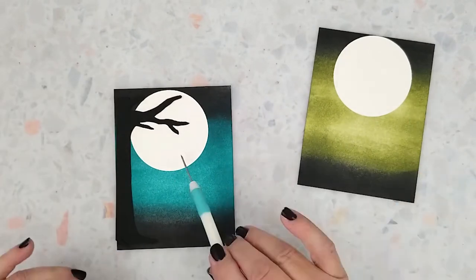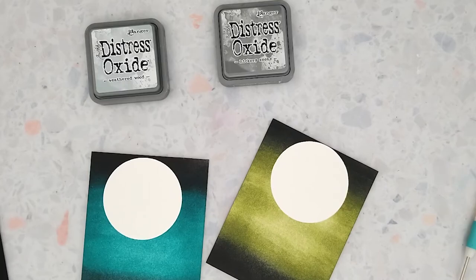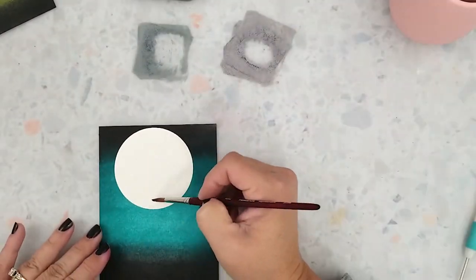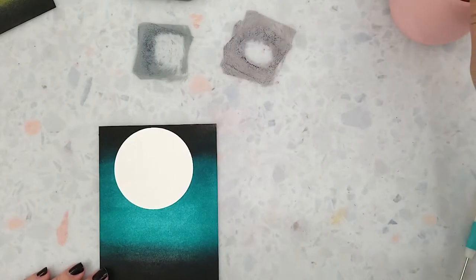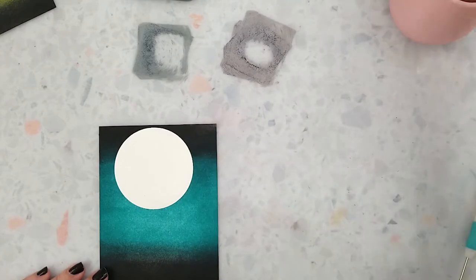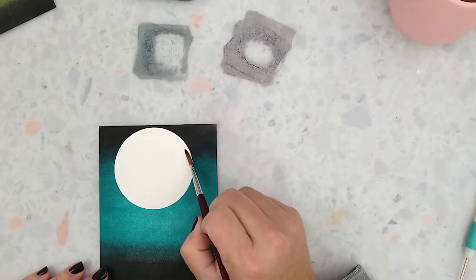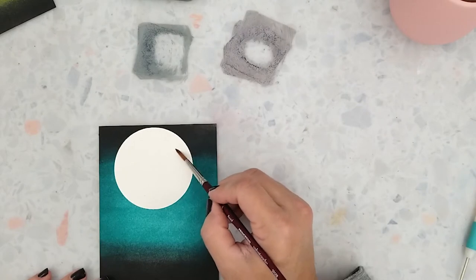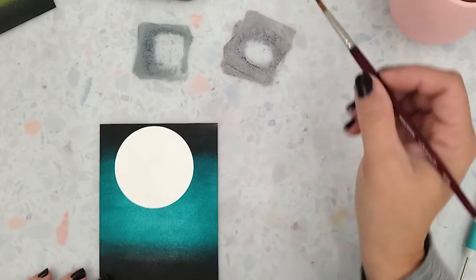Here's the ink blended backgrounds. Now if you aren't comfortable with watercoloring the moon you could leave these as is and just start assembling the cards. However, I would like to encourage you to try watercoloring the moon. All I did was Google 'glowing moon,' picked a picture, and mimicked that picture to the best of my ability — I just had fun with it. To get started I laid some Distress Oxide inks on my mat in the colors Weathered Wood and Hickory Smoke.